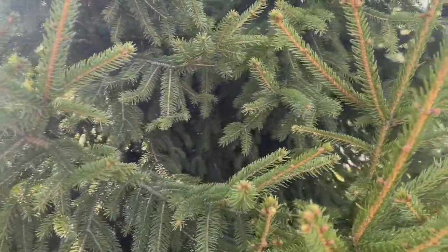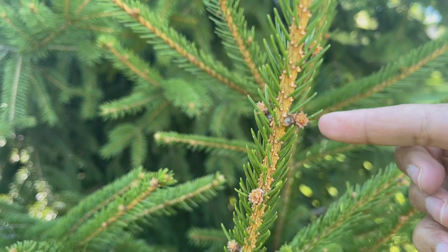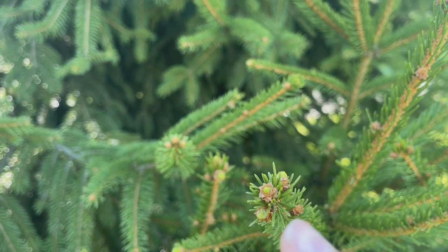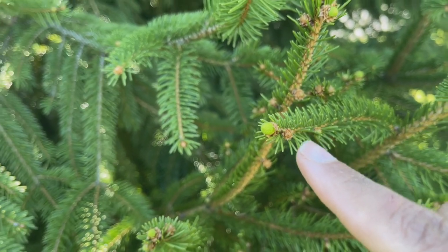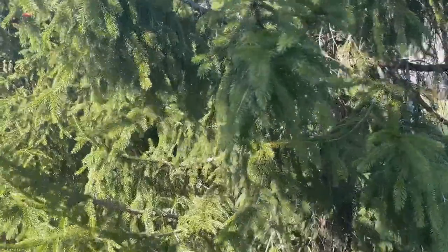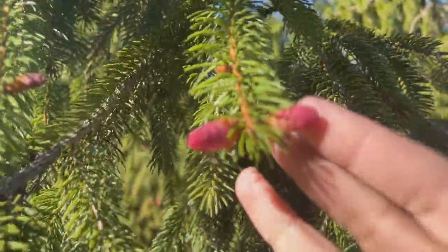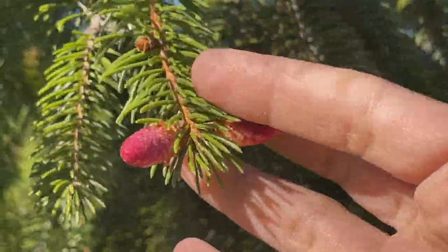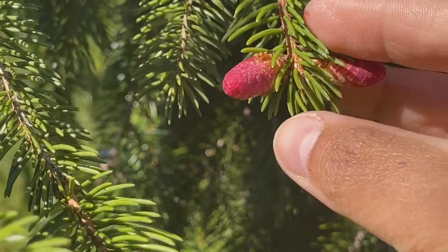Over here you can see how it starts with a tiny, really brown bud. That tiny brown bud becomes a cream-colored bud, very similar to when you first see the spruce tips. Then it gets bigger and greener, and if we look further along we can see some already maturing into that pinkish color — almost red — taking on the recognizable shape of a spruce cone.